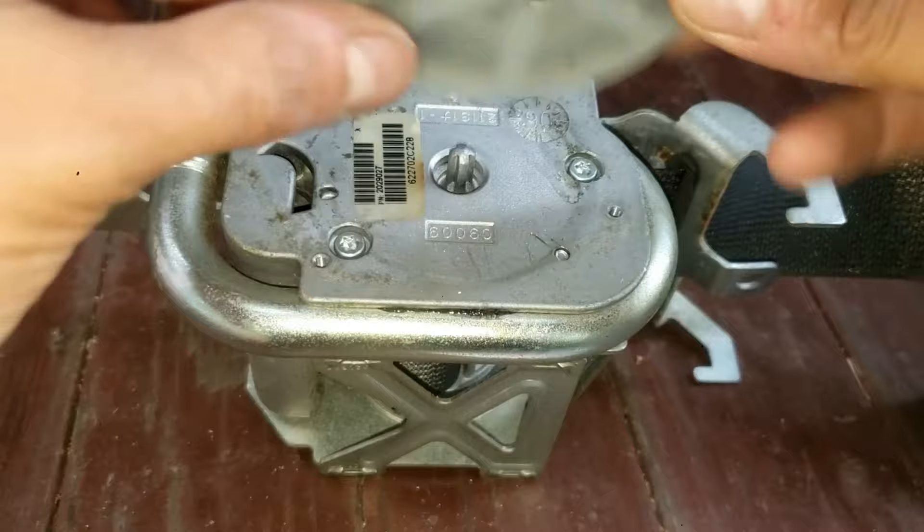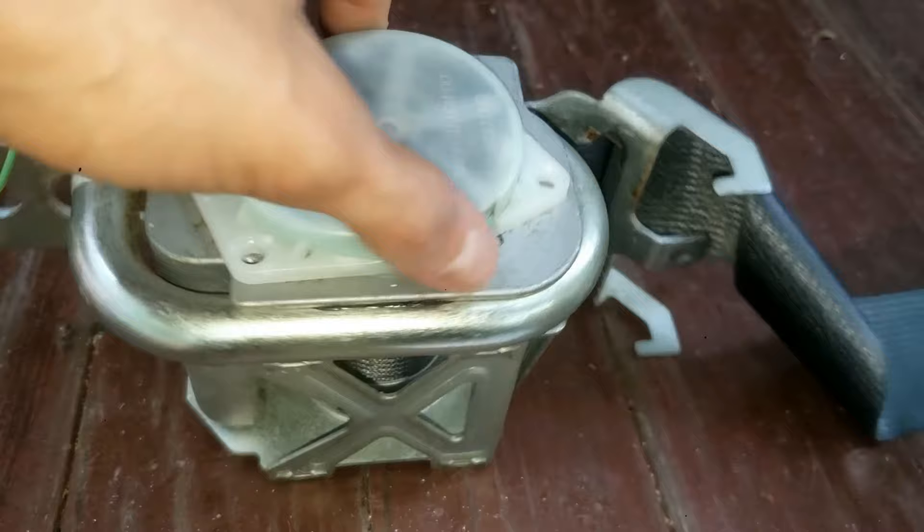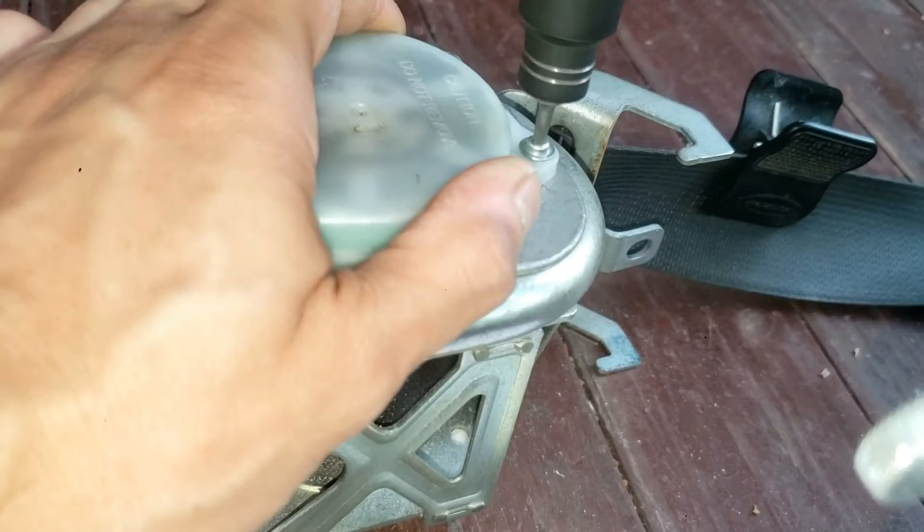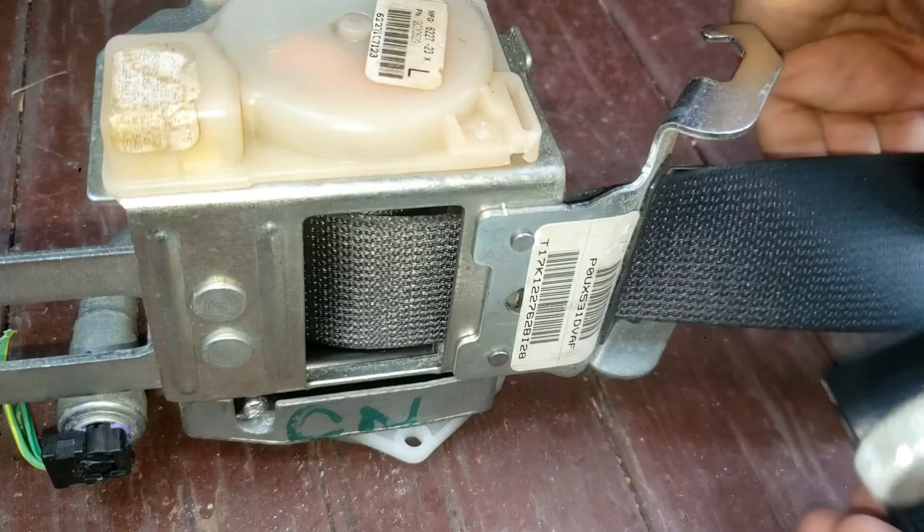Grab the winder and snap it on. Start turning it counterclockwise — you'll notice as you keep turning, the belt on the right is being retracted. Once it can't turn anymore, while still holding the top piece, screw the three screws back in with the Torx T10 screw bit. Keep the clip on the seat belt, because otherwise it will start retracting.